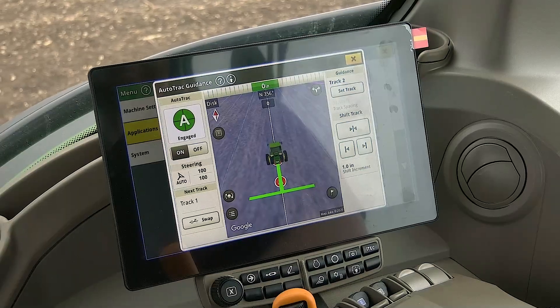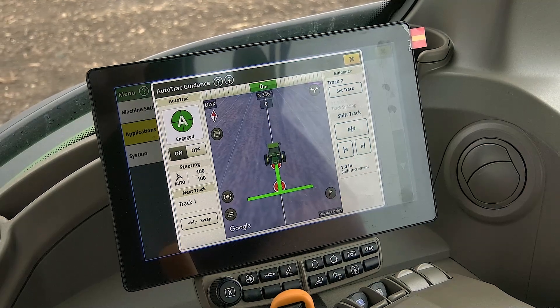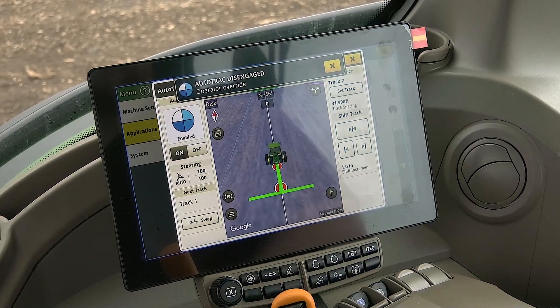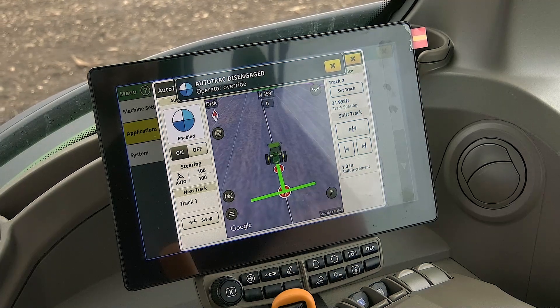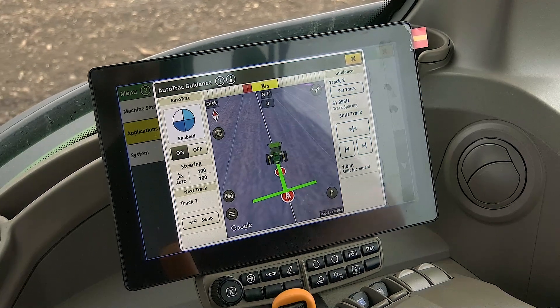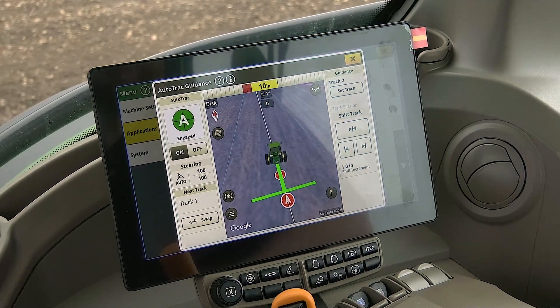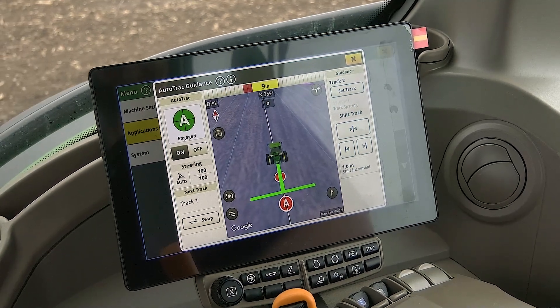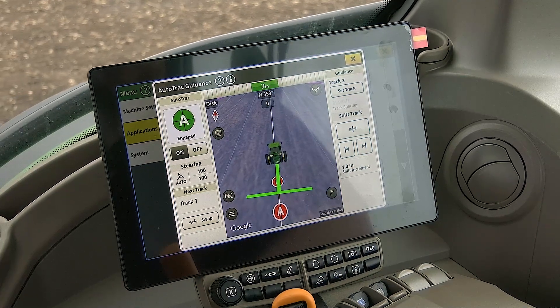If you rotate the steering wheel while auto track is engaged, you are once again in control of steering the machine and auto track will disengage. To get back onto an auto track line, drive your machine along a guidance line and as you approach the line, press the auto track engage button while letting go of the wheel to engage auto track. Your machine will steer itself back over your created guidance line.